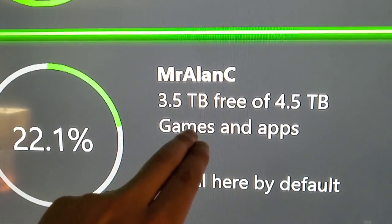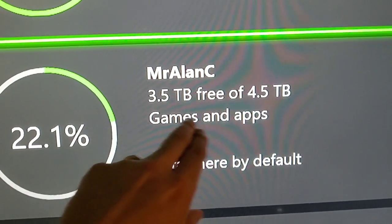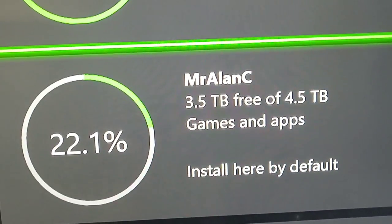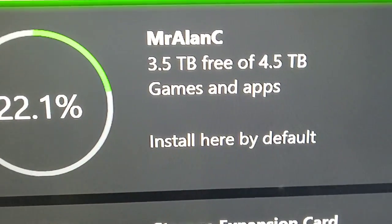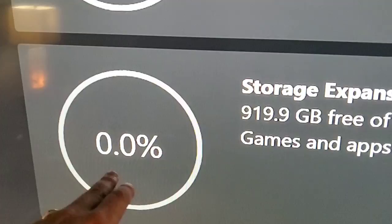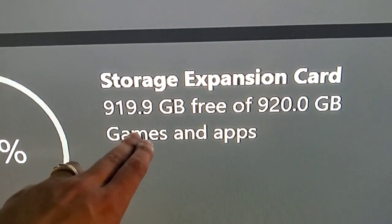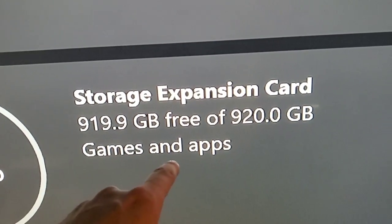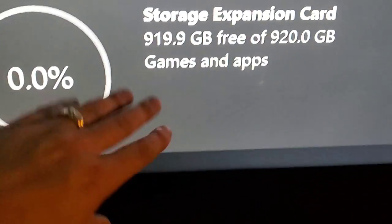Then we've got the external hard drive — not the one we unboxed today but the cheaper one. This big boy says I've got 3.5 terabytes of 4.5 terabytes available — that can hold the older Xbox games, not the new ones optimized for Series S and X. And here's our brand new one — it's 919.9 gigabytes free of 920 gigabytes. Zero percent full.